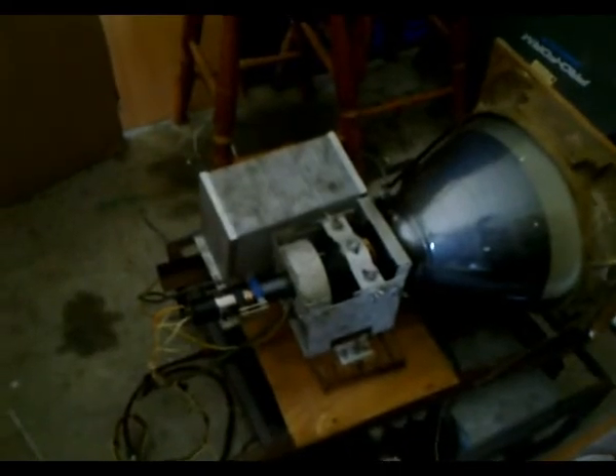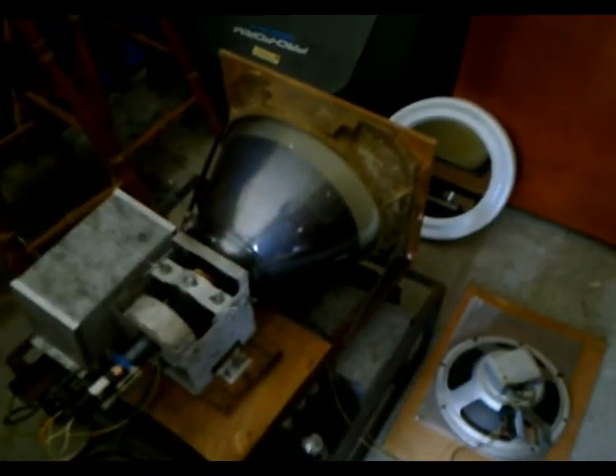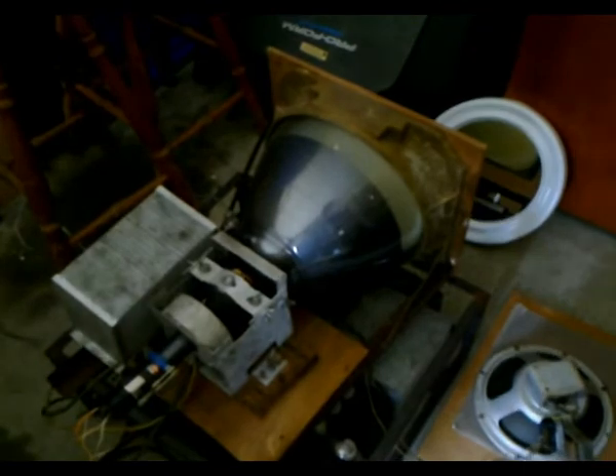A bit disappointed nothing's yet displaying on the tube, but I'm at least happy the whole thing is powered up and nothing's gone boom. Let's hope in my next video this set will actually be displaying pictures, or at least snow. This is Troy from Troy's Visual Arts channel, signing out.